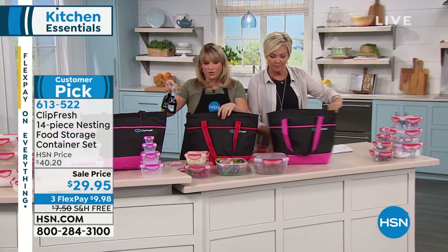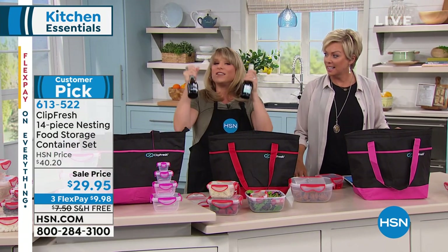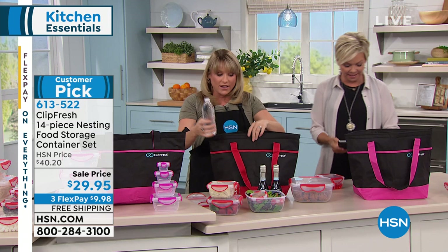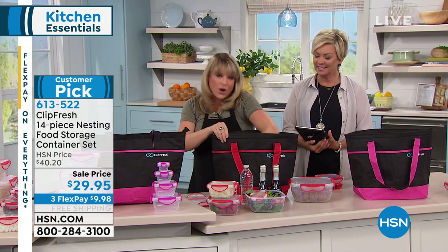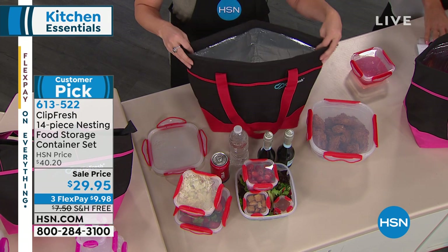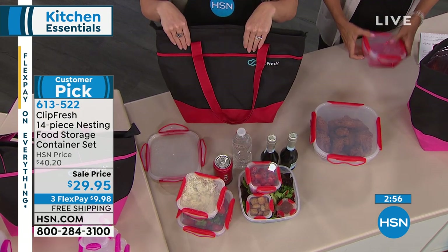People were picking up two and three sets because it's the best price we've ever done. You'll get the extra bag, so you'll have a bunch of insulated totes. I'm going to save this for the next 30 days — you've got 30 more days. Whether you're going on a picnic, to the lake house, on a boat, or to the theme park, everything nests together and stays chilled in that insulated tote.